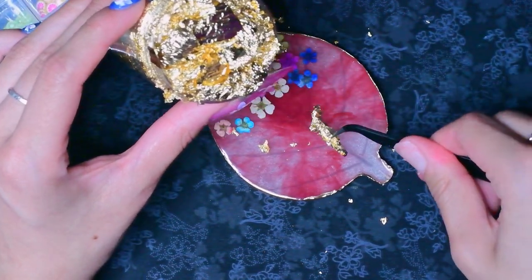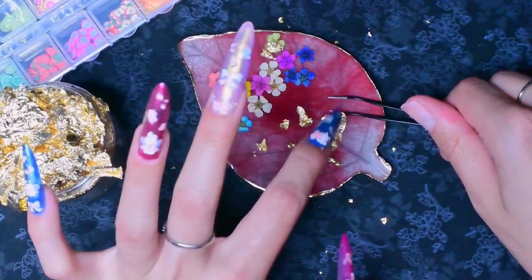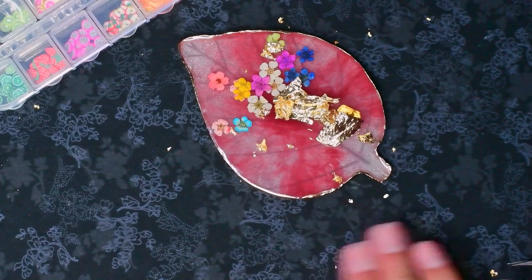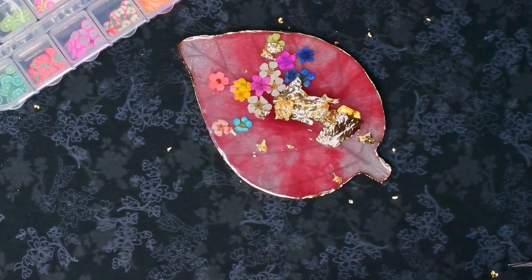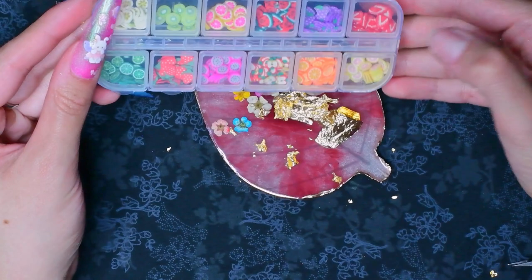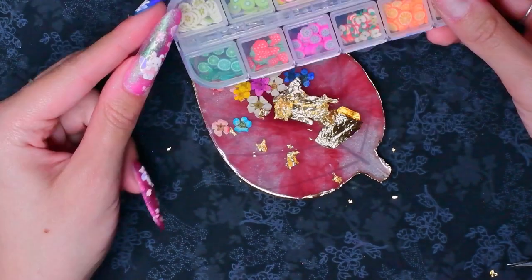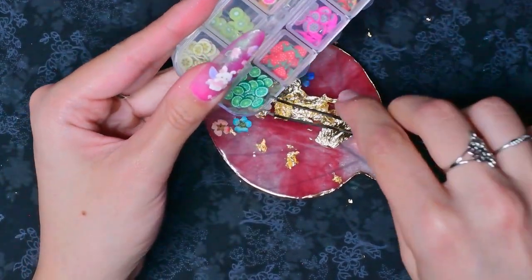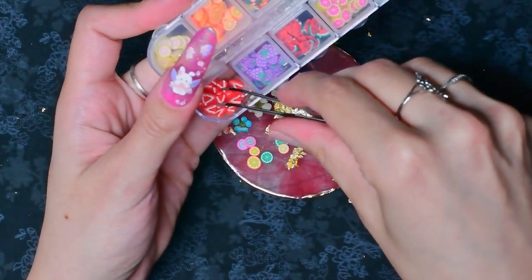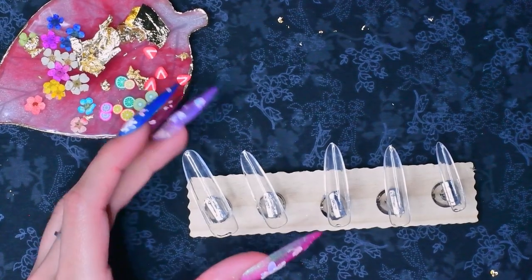I'm just going to take out some gold flakies — I've never actually used these before. It's so soft and thin. Oh, it's flying out everywhere! Okay, that's enough. Now it's all over my background, but at least it's gold. I love strawberries — I feel like I've been putting them on all of my recent sets. Maybe I'll take out a few lime pieces, some dragon fruit, an orange, a couple of strawberries, and maybe two kiwis.